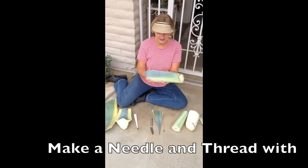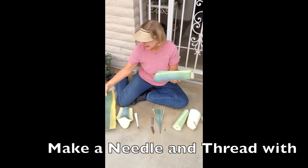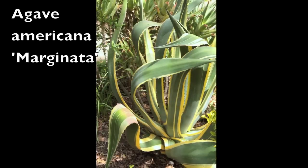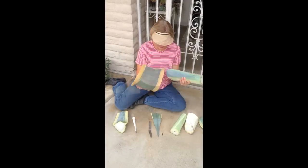Hi, I'm Debra Lee Baldwin in my garden, out with chunks of agave. I just had my gardener remove a big agave marginata because it was getting all floppy and it didn't look very good.